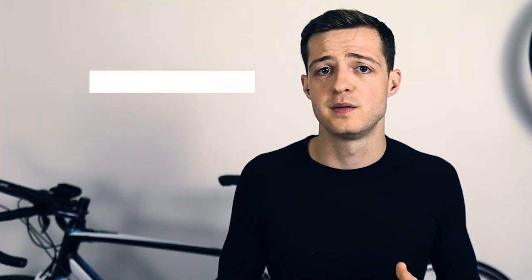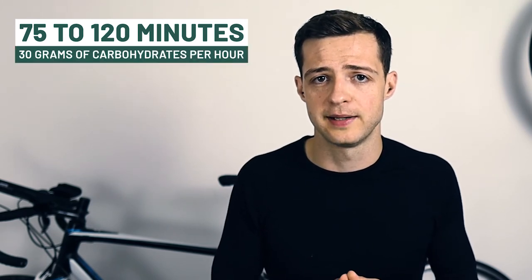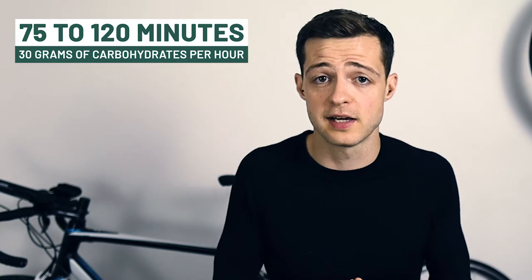If your goal time is between 75 to 120 minutes then consuming carbohydrates during your half marathon is a good idea. The recommendation is about 30 grams of carbohydrates per hour, and you should be able to do this quite comfortably by using sports drinks, gels, or a soft food like Jelly Babies. My personal preference is a gel because you don't have to chew it — you don't get that claggy sensation of trying to chew while you're running. Any of the reputable sports gels will usually contain between 20 and 40 grams of carbohydrates, so that should be perfect.